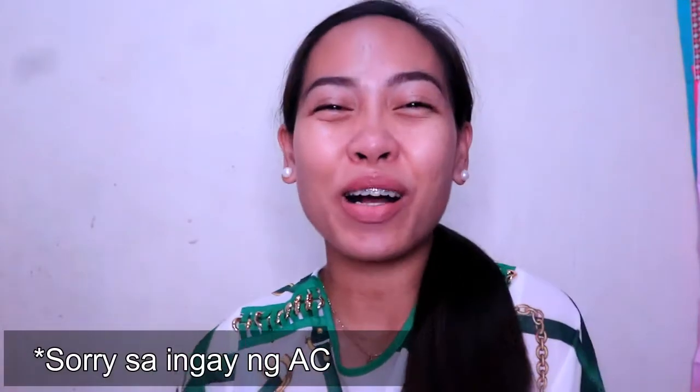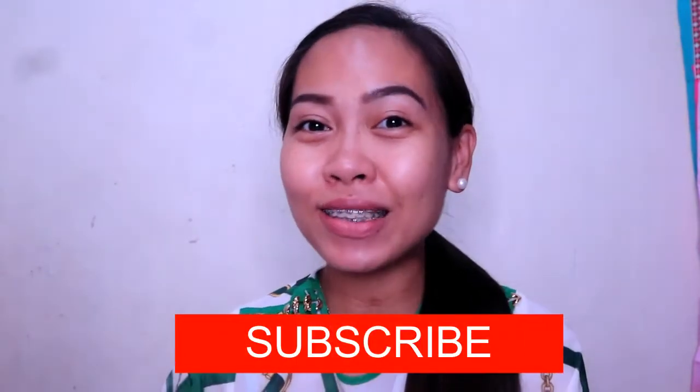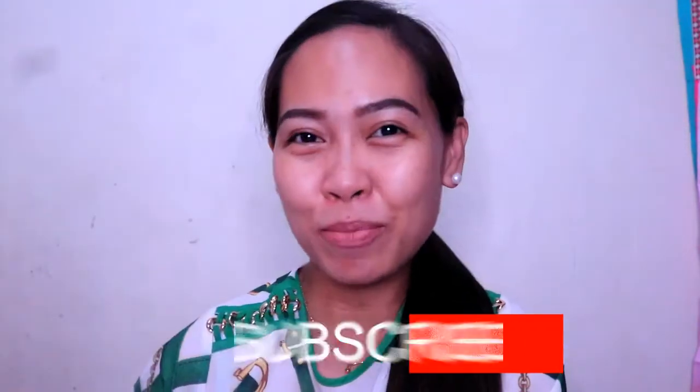Hello my dear sunshines, this is Ao and welcome back to our YouTube channel. If you are new in this channel, I am Ao and I do makeup vlogs, makeup tutorials, product reviews, and family lifestyle vlogs. If you haven't subscribed to this channel, please do subscribe and click that bell button to be notified whenever I post new videos. For today's video I am going to do a product review.